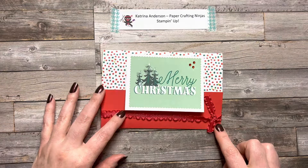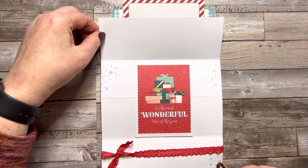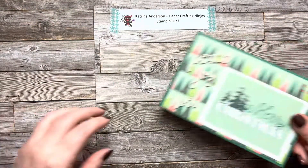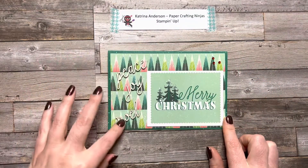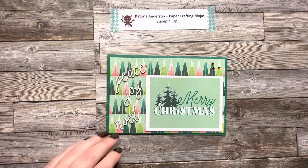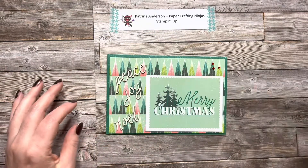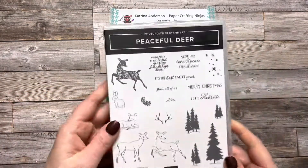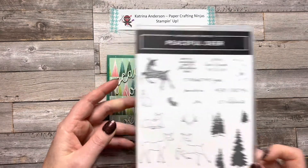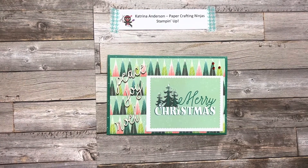I wanted to make a Christmas present looking card and I came up with this idea. For my final card, here are those wood embellishments and here are the sequins I mentioned earlier — easy to use. I used the Peaceful Deer stamp set from my collection for the trees and the sentiments. I hope I've inspired you today to make a series of cards using this set.